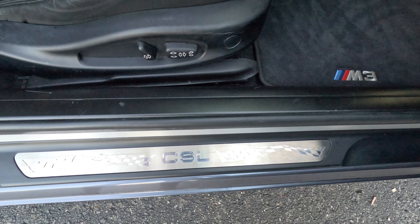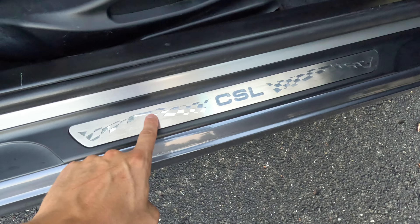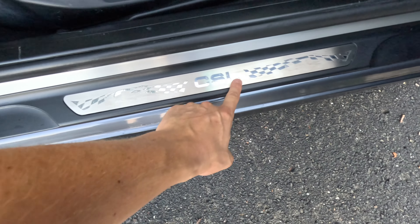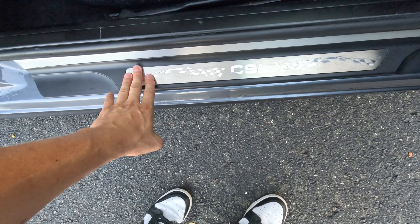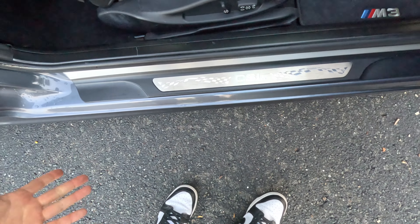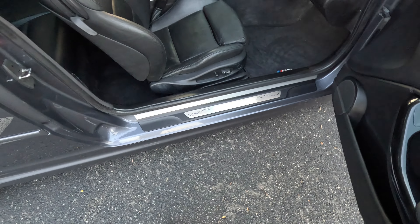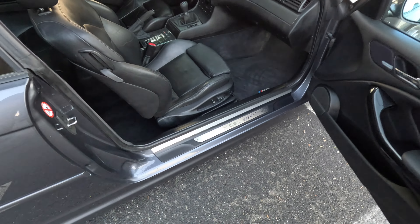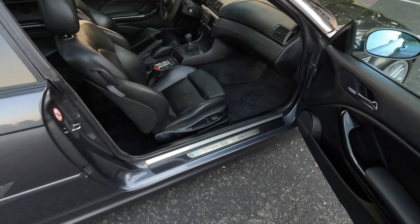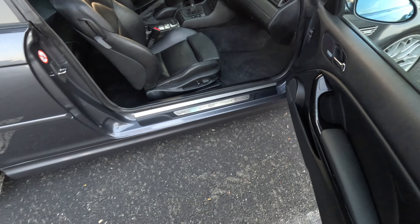I was able to get a set from OEM Customs on Instagram — he actually made these for me. He made this inner part here which is an exact replica of the OEM ones, and then I just bought a new plastic piece, ripped the old one out, and put the CSL one in. You really can't get these anymore. I'd definitely recommend going through him. They took about a month or two to come in but it was well worth the wait — they look exactly like the OEM ones.